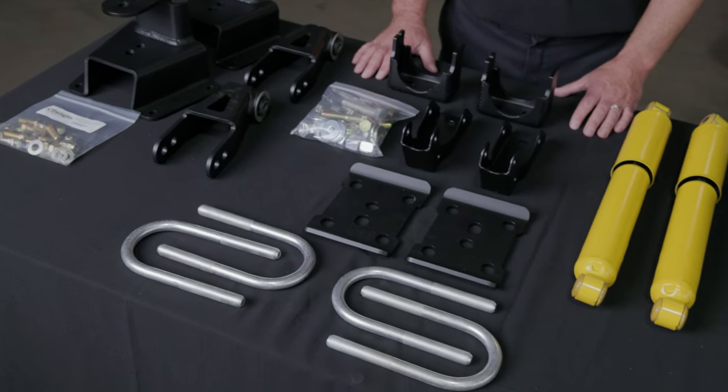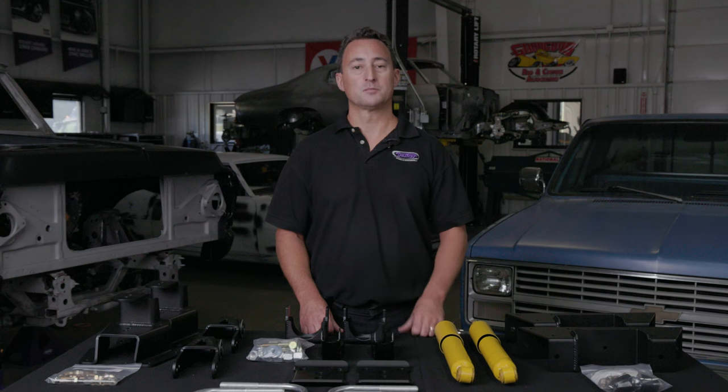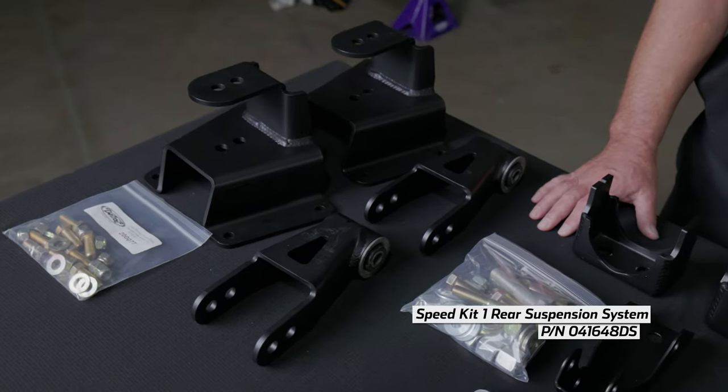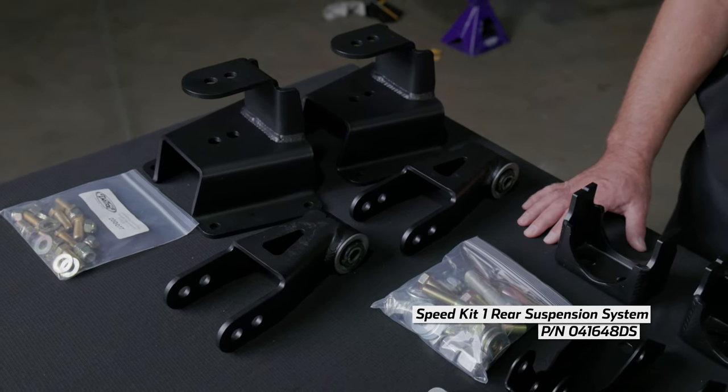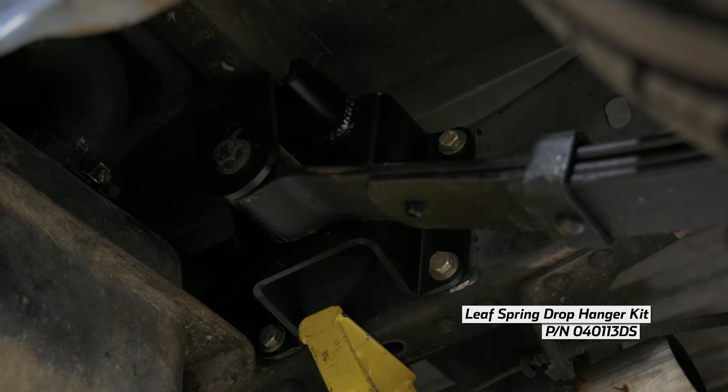There are three variations available for Detroit Speed's rear speed kit: Speed Kit 1, 2, and 3. Speed Kit 1 is going to replace your old drop hangers and shackles, providing you with a 3-4 inch drop from the factory ride height. Our Leespring drop front hanger kit, part number 040113,